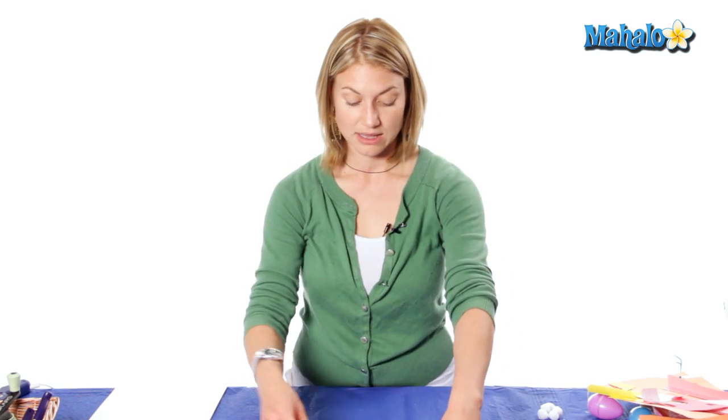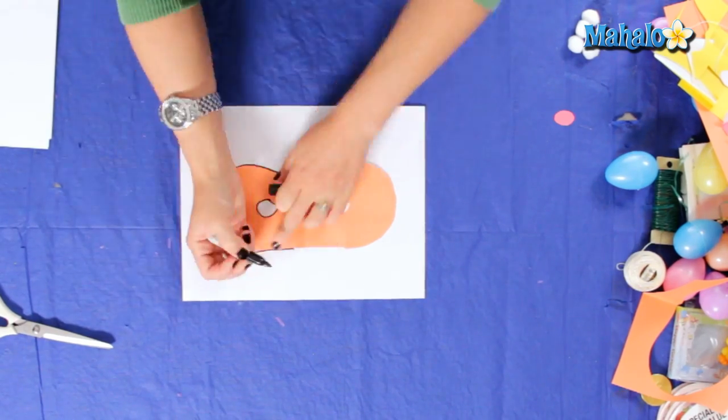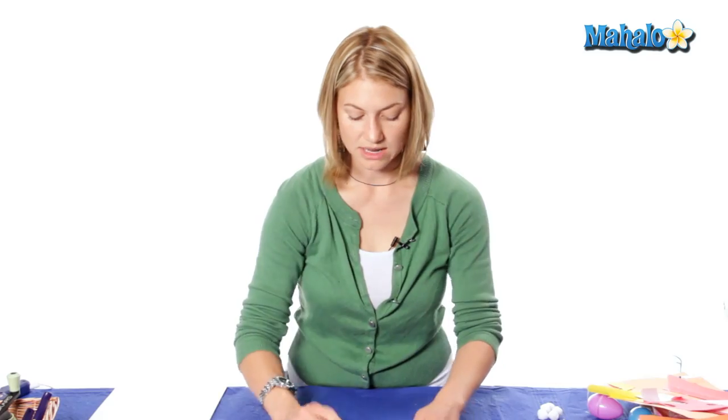To begin our bunny costume, what we're going to need to do is cut out our mask first. Now I'm using a stencil — you can either eyeball it or you can make your own stencil. Now I'm going to cut out on the inside of these lines.